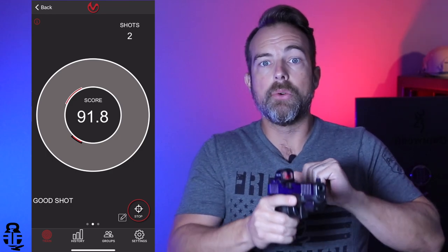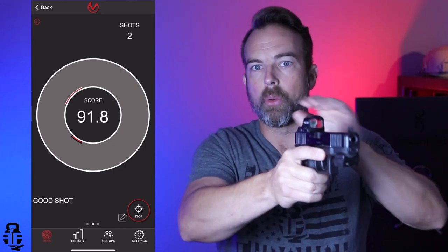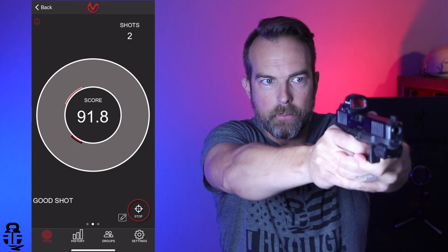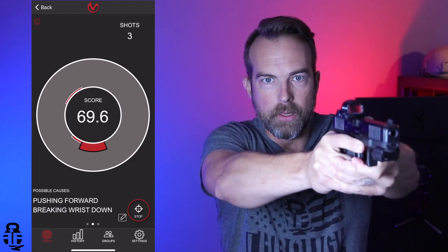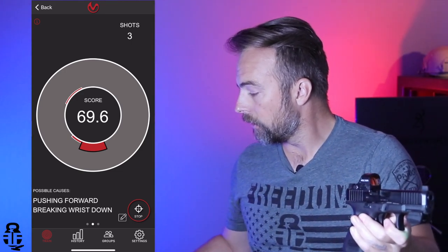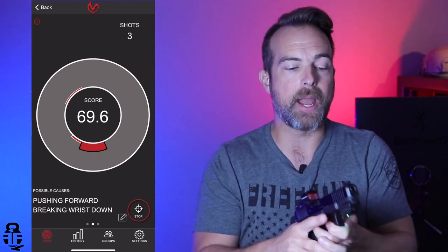Now this time I'm going to anticipate recoil. So I'm going to pretend that I'm going to dip the firearm right before it breaks — that is a problem that I've had. So if we do that, we're going to start pulling on that trigger and squeeze, squeeze, squeeze and kind of push down on that. And you can see I got a 69.6 on the Mantis, and it says 'pushing, breaking wrist down.' So it's giving you that feedback, right?